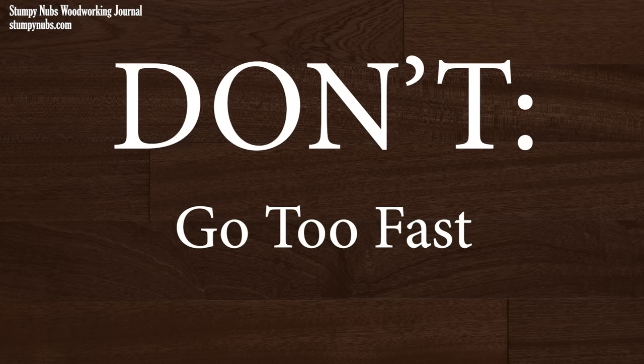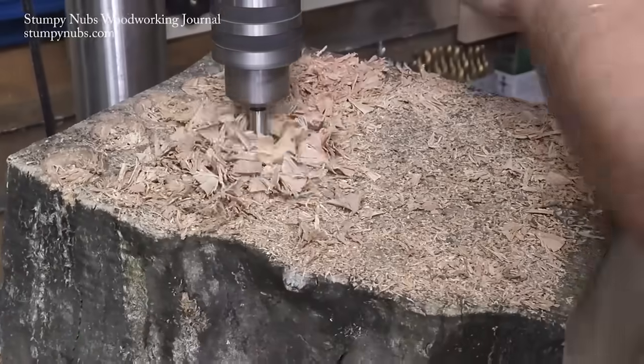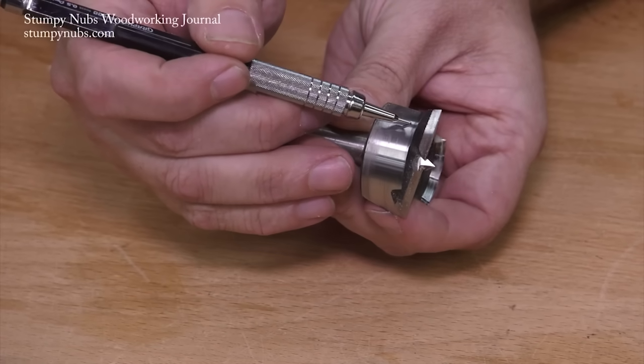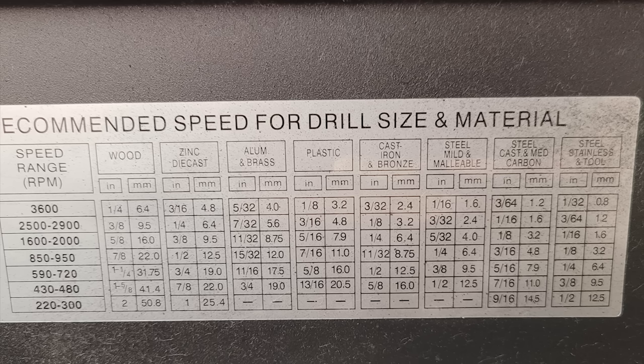The quickest way to kill tooling at a drill press is to use too much speed. You have to adjust your speed, often by changing the belt settings for larger bits. Here's a diagram of how different pulley combinations can achieve different speeds, and a chart listing the recommended speeds for hard and soft woods. I'd take some screenshots and print them out for your workshop.